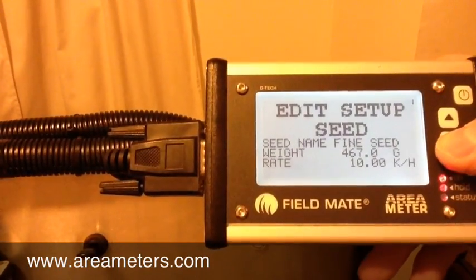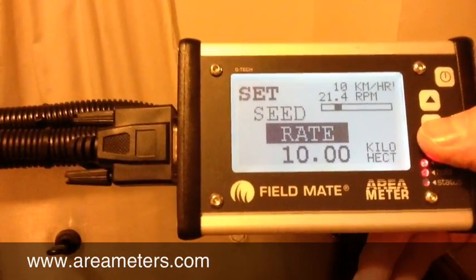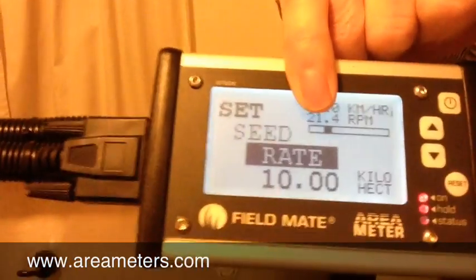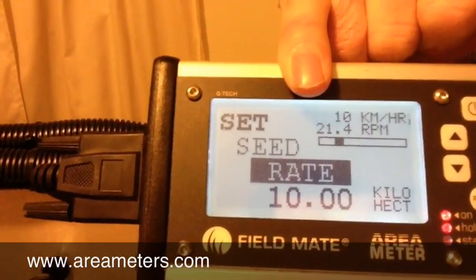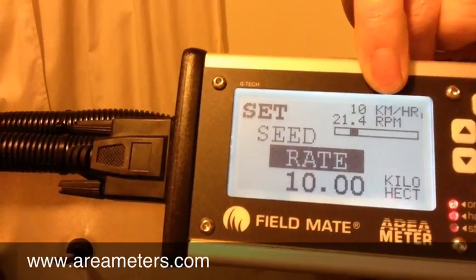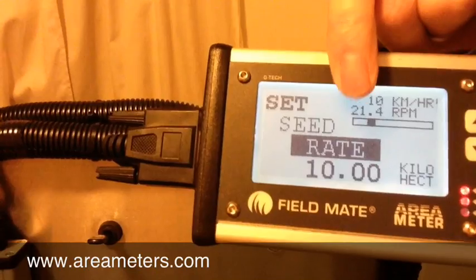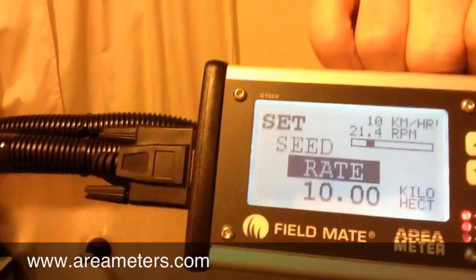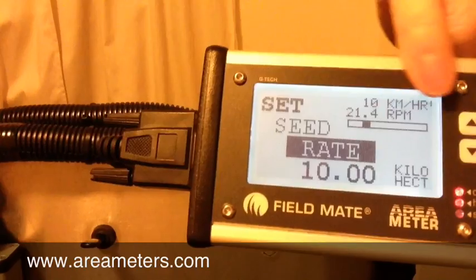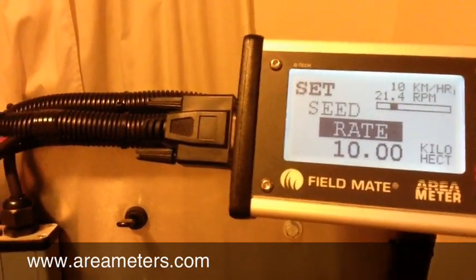We're going to come down to our drilling rate — 10 kilograms per hectare. That's pretty good, we'll leave that there. Just to explain this bar graph here: it's the safe range of operation for the motor, from 2 RPM to 99 RPM. At 10 kilograms per hectare, 10 kilometres an hour, this motor will be turning 21 RPM to drill the seed at this rate. So that's fine in this case. If we're drilling way too slow or way too fast for the motor, it'll just let us know. But in this case, it's all good.